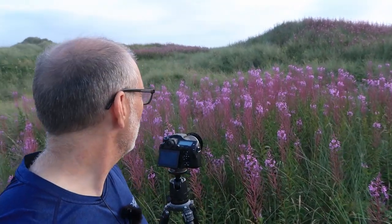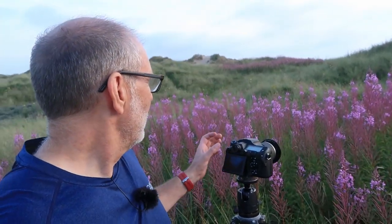Sneaking into position. So — rosebay willowherb. Not the easiest plant to photograph by a long stretch. This is not a typical sand dune specialist; it grows pretty much all over the place. It likes disturbed ground and its other name is fireweed — you do find it where there have been fires long gone, yet the plant persists because of those conditions. There's such a lot of it in the sand dunes it's hard to ignore.